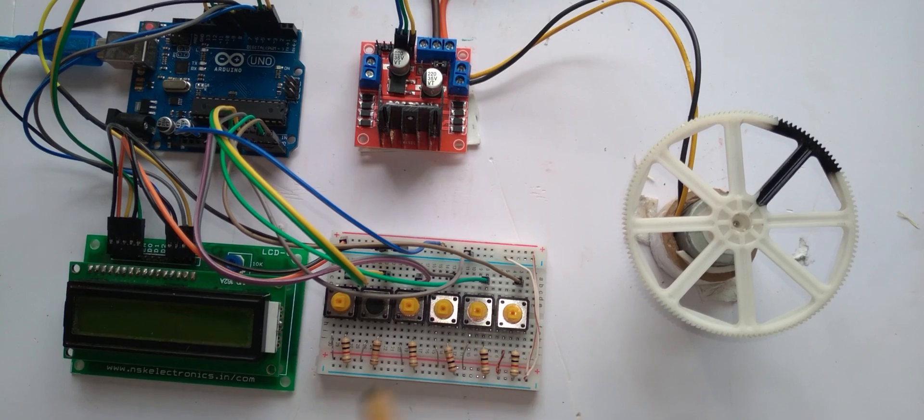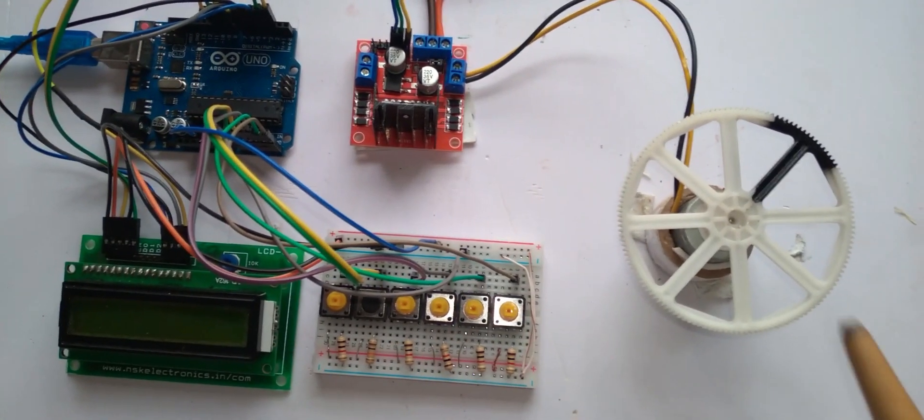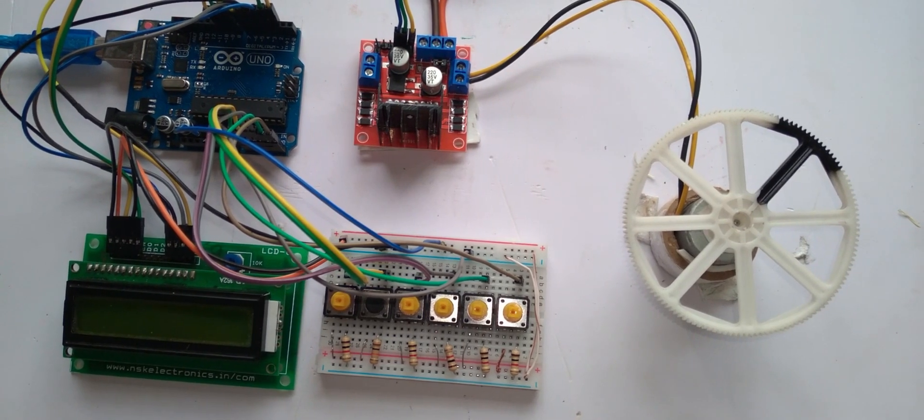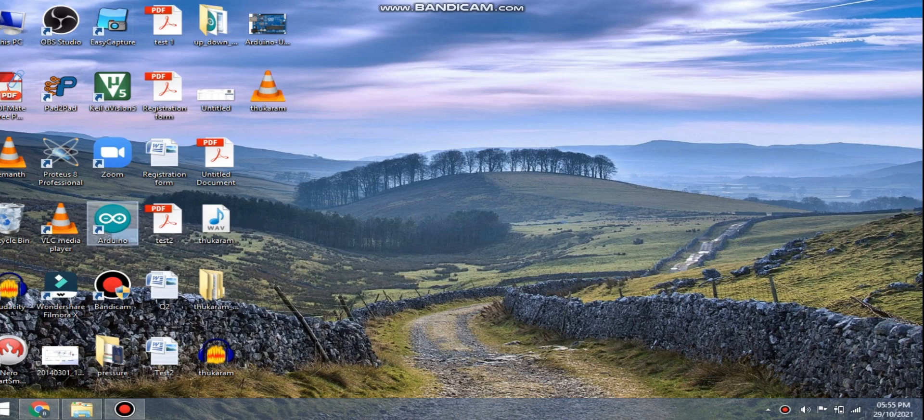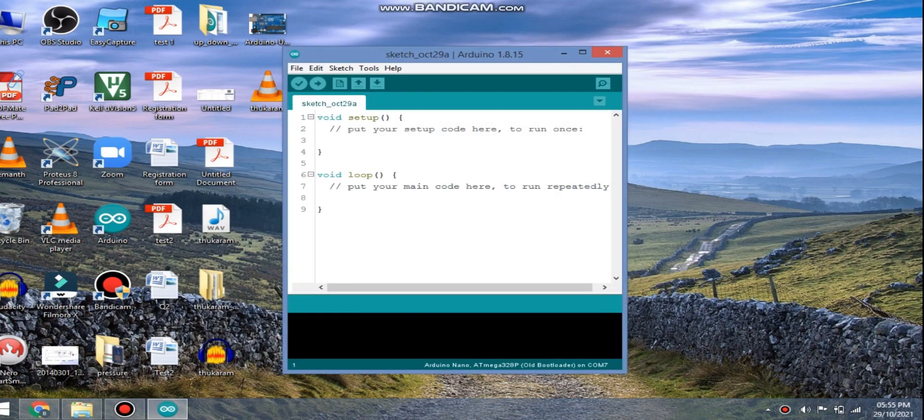This button is for 50%, this is for 75%, and this is for 100%. Consider the motor is at any level — maybe 50%, 75%, or 85% — these push buttons will bring the motor to the particular level assigned by the program. Now let us move to the program of this project.